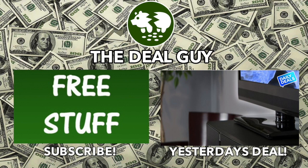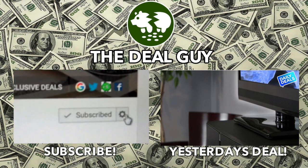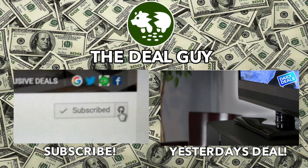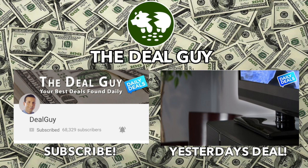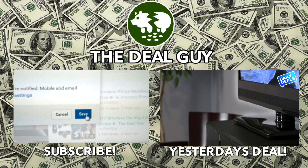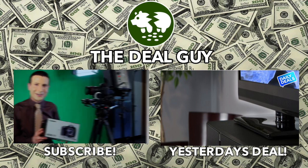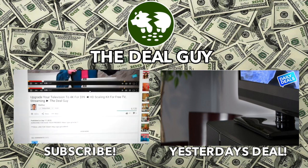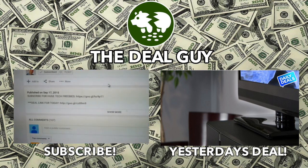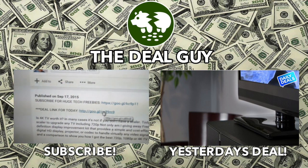For free stuff, click the subscribe button you see on your screen right now. You'll be signed up for that and all of my biggest daily deals. To turn on your alerts, you're going to see a wheel beside the subscribe button. On a mobile device, it looks like this — click the box and turn on your channel alerts. That will ensure you're emailed every time I upload a huge deal. And remember, if you want to buy any item I feature, there's a link right under this video window — click the show more tab and every link I have for every deal is right there.